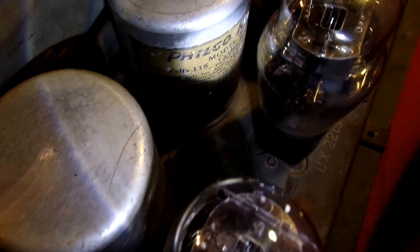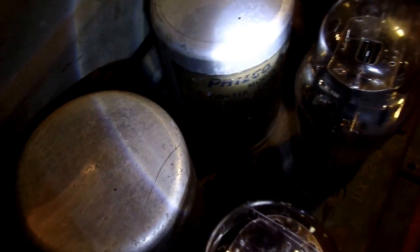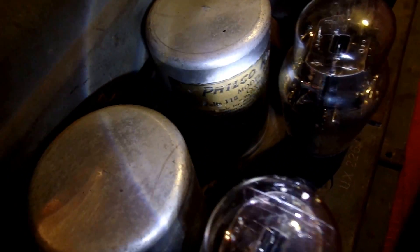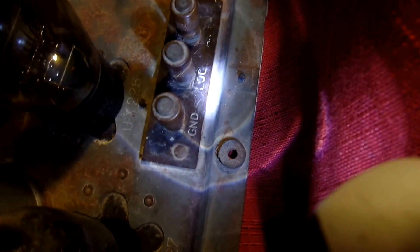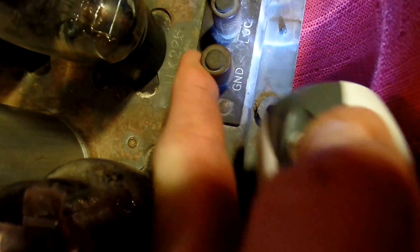Just move this so we can see — it says Philco, Model 87, made in Philadelphia. Once again here's the ground; these just twist so you can tighten and loosen them. And here's the speaker — I'm going to sell it separately.